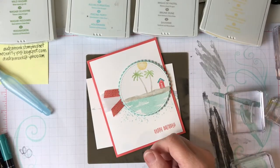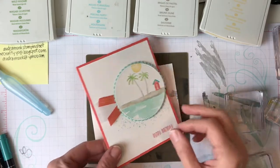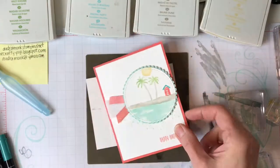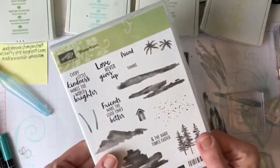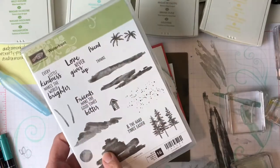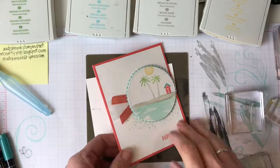Hi Crafty Friends! It's Audra Monk. Welcome to the Crafty Corner. Today we are gonna make the cutest little beach scene with our waterfront stamp set. I've made a lot of mountain scenes and today we're gonna make a beach scene.